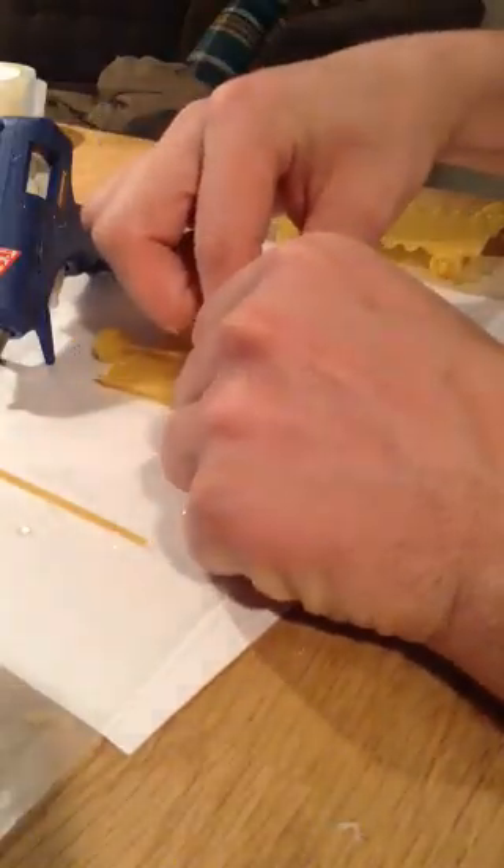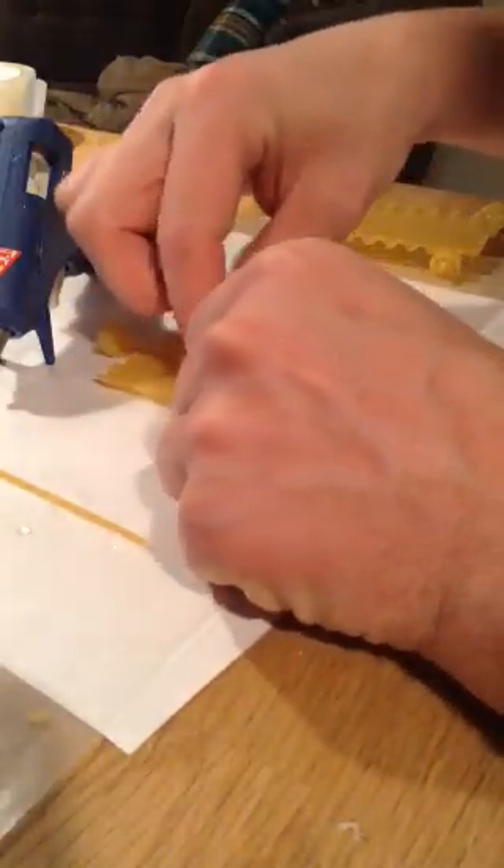Once you do that, you will make the other axle assembly as well. Make sure that these bearings — unlike what I did — don't get glue on them, otherwise it won't spin. The whole point is that this axle should spin on these little bearings.